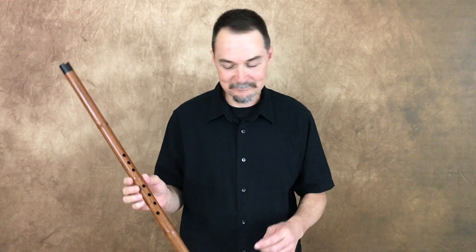Welcome. Let me preface this video by saying that as of today, I've had this thing for exactly one week. So you've been forewarned.